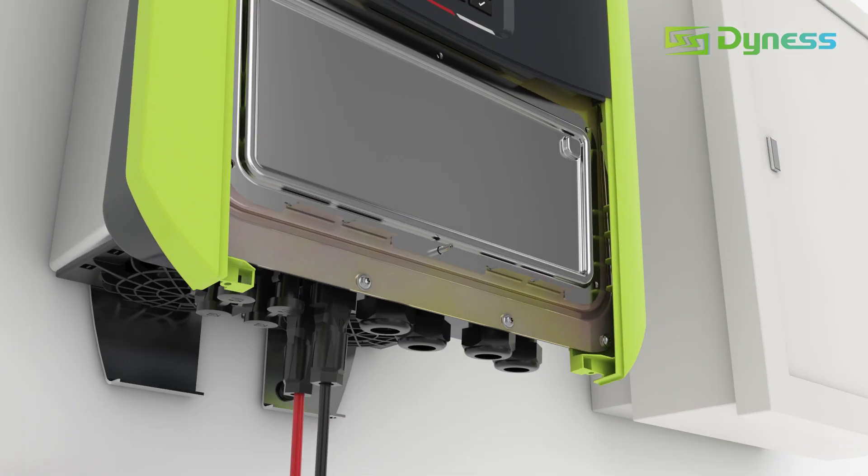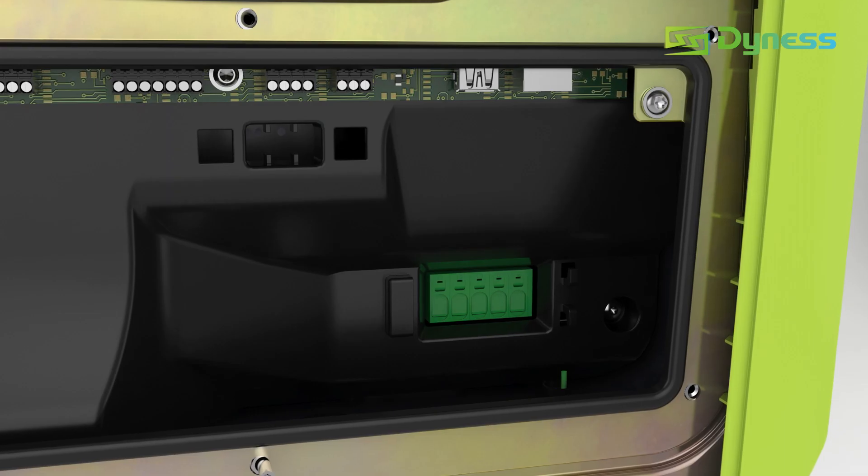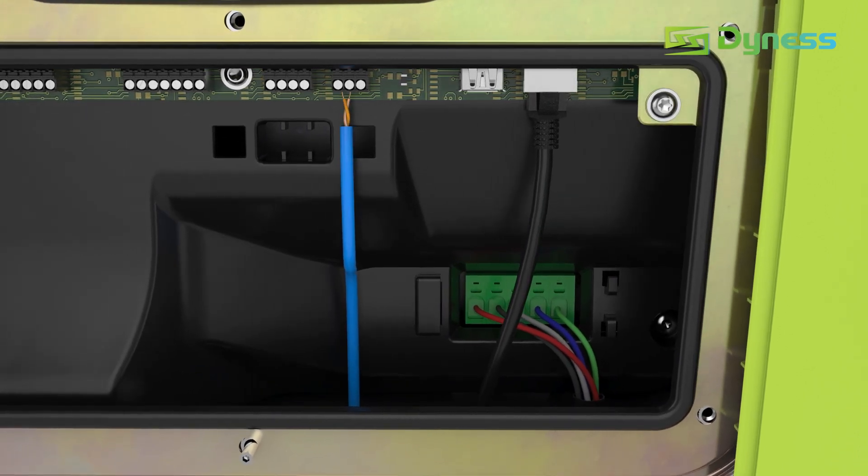Remove the cover to review the smart communication board. Connect the AC cable, smart meter, etc., according to the operation manual.